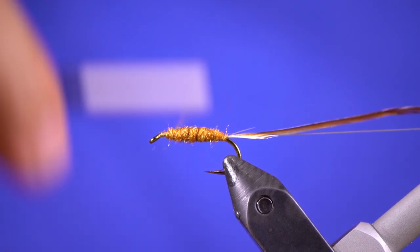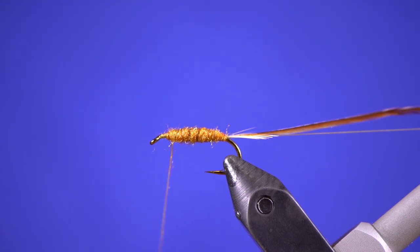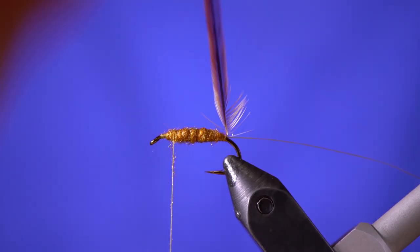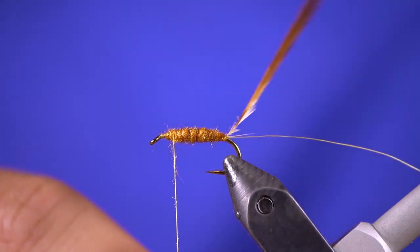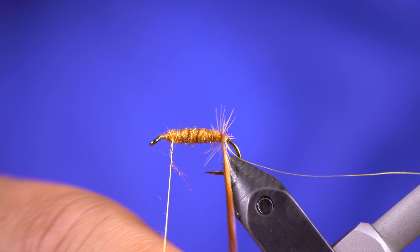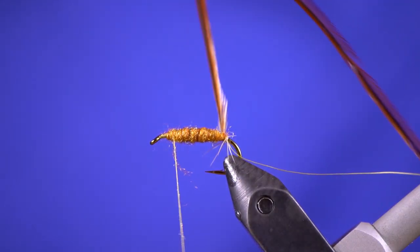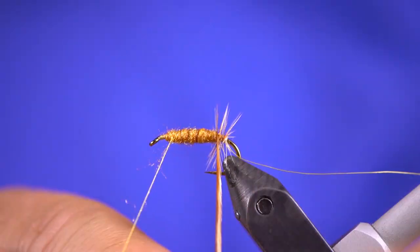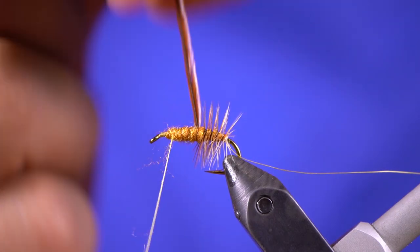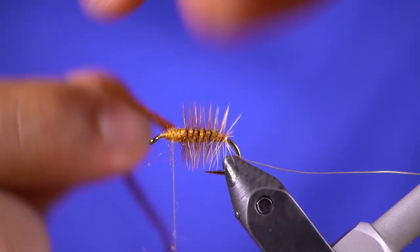That's probably pretty good. We don't want to go all the way to the eye because we want to save some room for the head of this fly and also to finish it. So now what you're going to do is take that hackle. If you ever make a mistake, just go back and fix it — don't think that's it and it's done. Go back and always fix your mistakes; you'll feel more confident with that fly later.